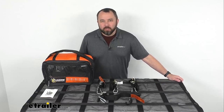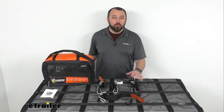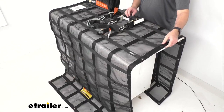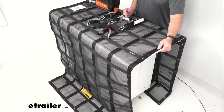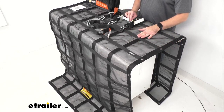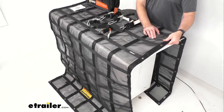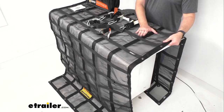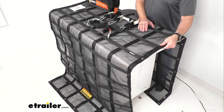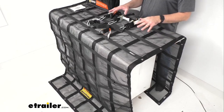Hi everybody, Andy here with eTrailer.com and today we're going to take a look at this Gladiator Trailer Cargo Net with Cam Buckle Tie-Downs. This heavy-duty cargo net is going to let you secure your cargo on your trailer or your flatbed truck. This cargo net has an integrated vinyl-coated ripstop mesh that's going to grip your load under tension, and this webbing-covered mesh is going to ensure ample surface contact with your cargo and help keep especially your smaller items secure.